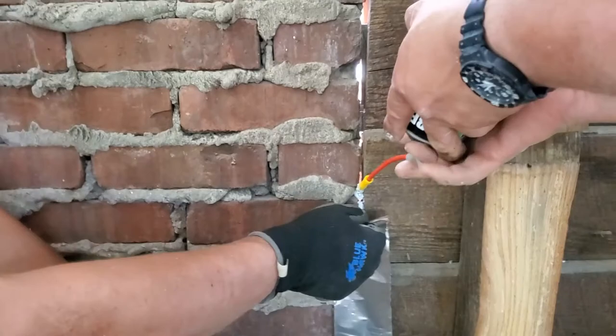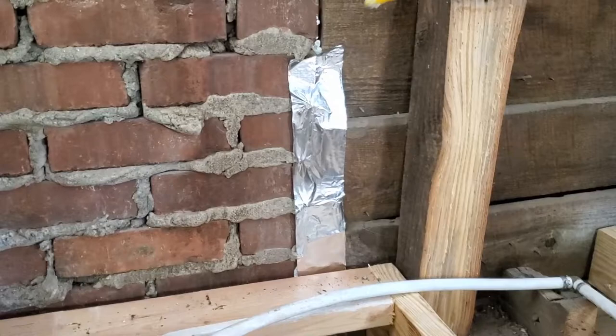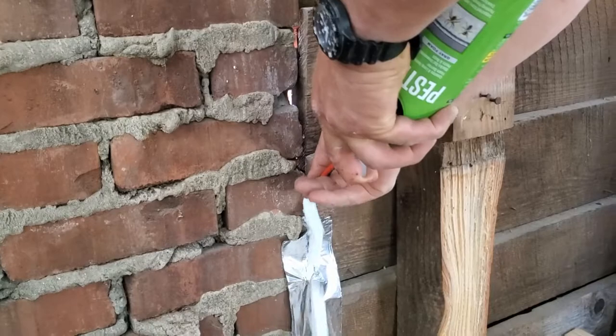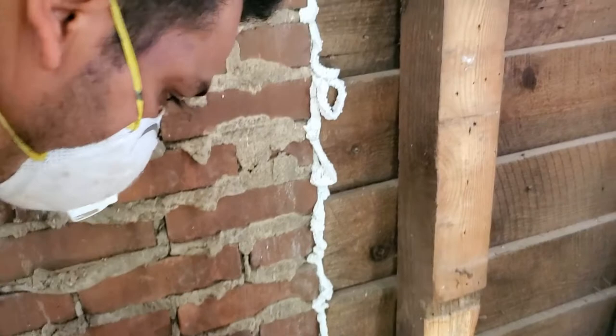As you apply this, remember this material is also useful for areas like windows. If you're opening walls and see little gaps, this material won't expand as much as other products I've seen that create so much pressure they prevent windows from opening properly. This one won't expand as much, but you can actually close up to one inch of gaps around your perimeter.